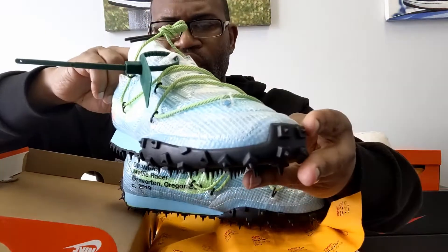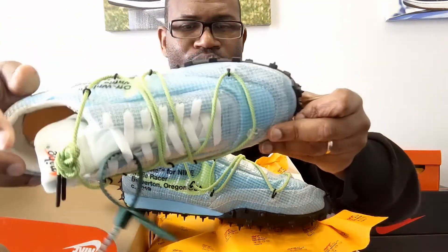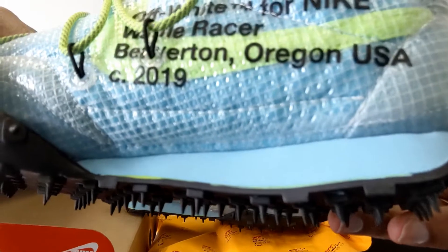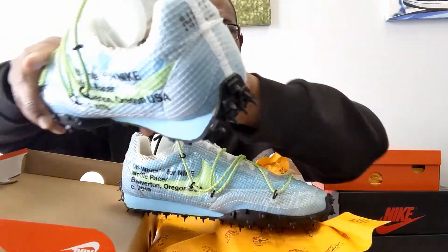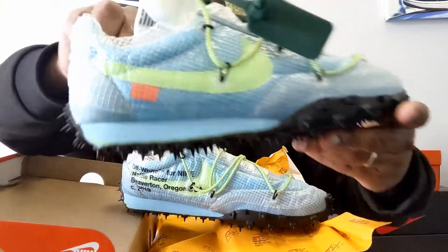There are extra laces underneath that knobby outsole. The paint job isn't very good on this one — though I guess that's on purpose. I admit I just have a lot of negative things to say about this shoe.